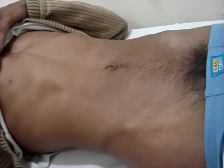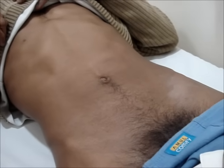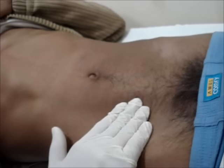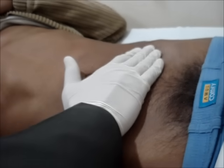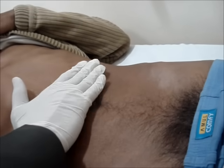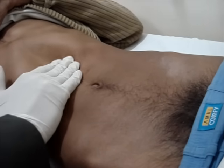Today I want to demonstrate how to palpate the abdomen. Before palpating, patient confidence should be gained. The patient should lie flat on their back comfortably. Ask the patient to relax and breathe slightly deeply with mouth open in order to keep the abdominal muscles in a relaxed state.